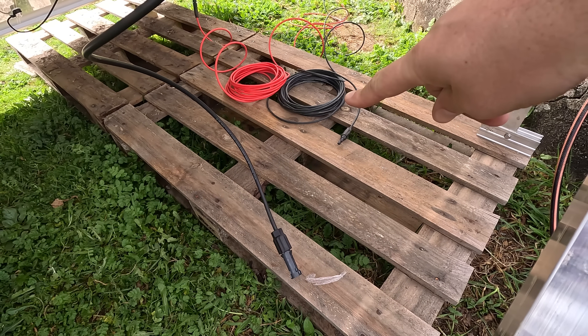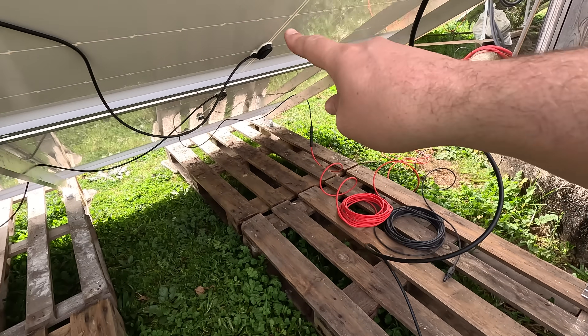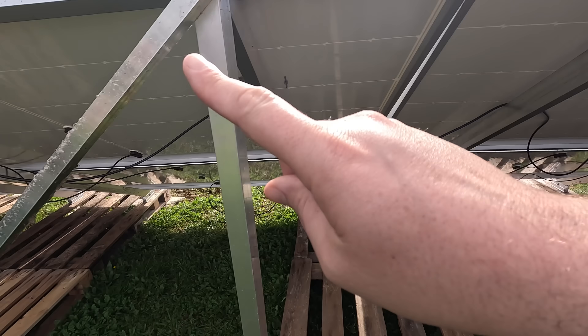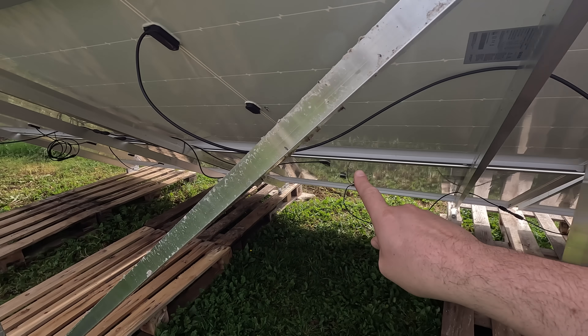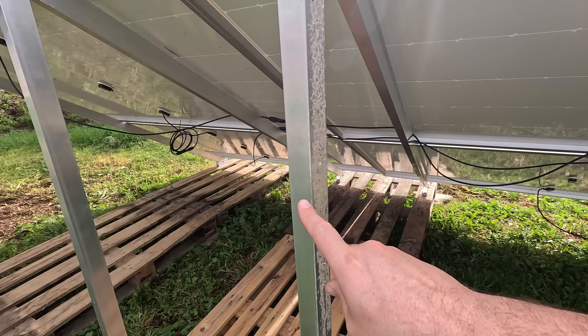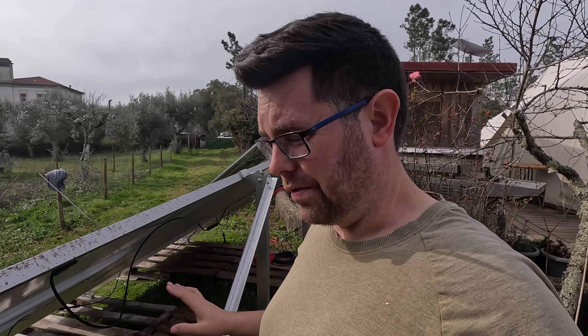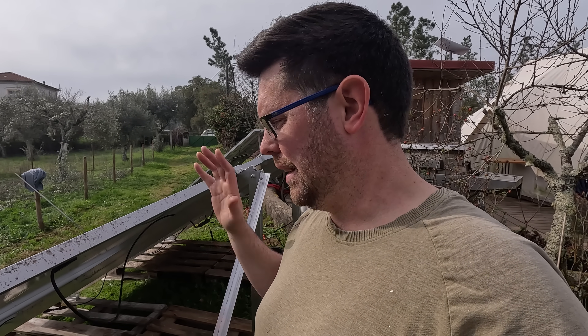So I have negative cable to negative, to positive, to negative, to positive, to negative, etc., all the way back there. I've just done a dry fit to make sure I know where all my cables are going. They're cabled back to the shed. I'm going to plug it all in and make sure it works, and then tidy up the cables afterwards.